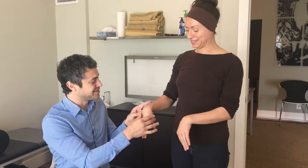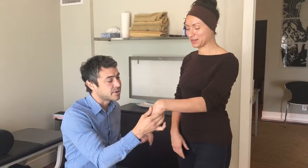Hey guys, we're here with Lita. I had a wrist adjustment video that was rough but people liked it, and I have requests for more. Lita, one of our Pilates instructors, came in and offered to donate her problematic wrist for another video.